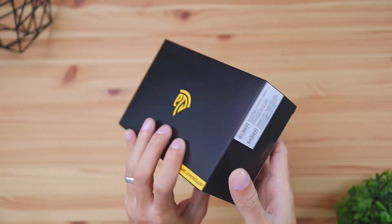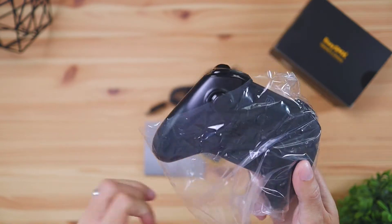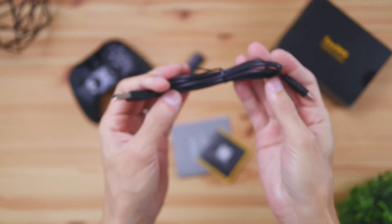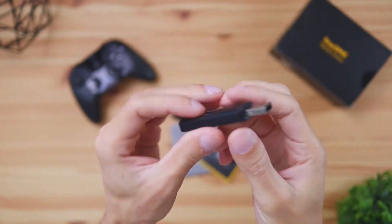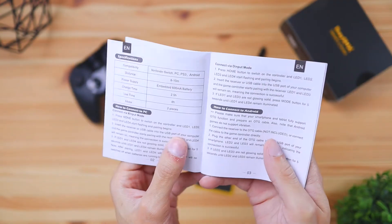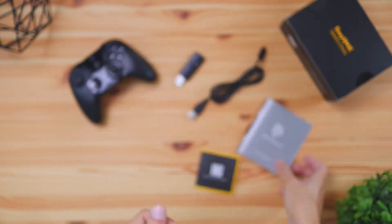Let's kick this video off by checking out what was included in the box. You're going to get the controller of course, a USB-A to USB-C charging cable which is going to be nice for fast charging time, and a quick start guide that's going to show you some of the basic features on how the controller works, especially with its unique buttons.